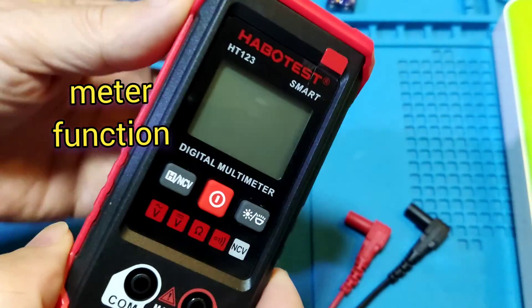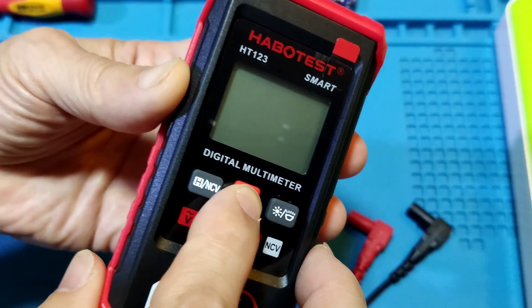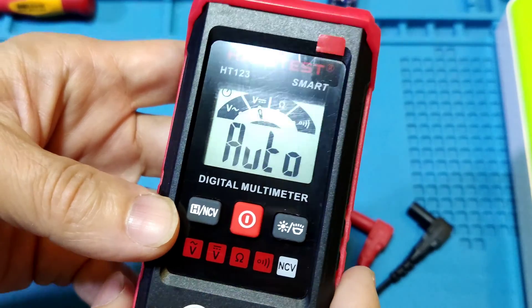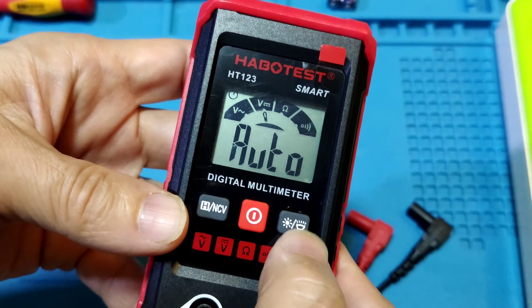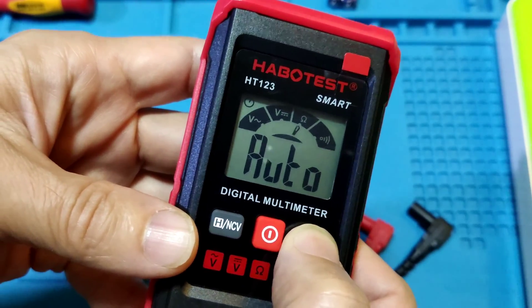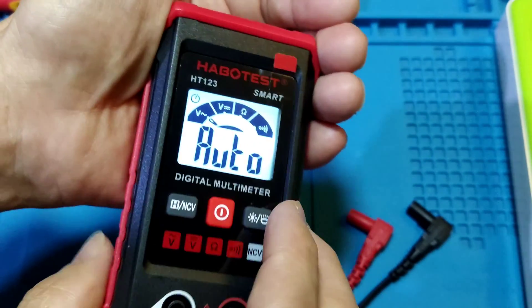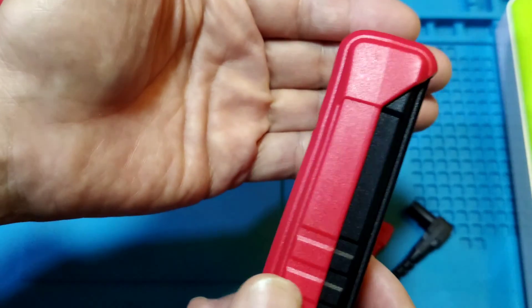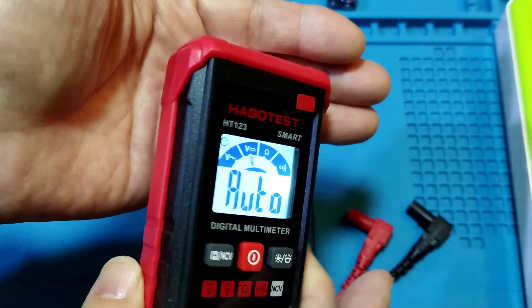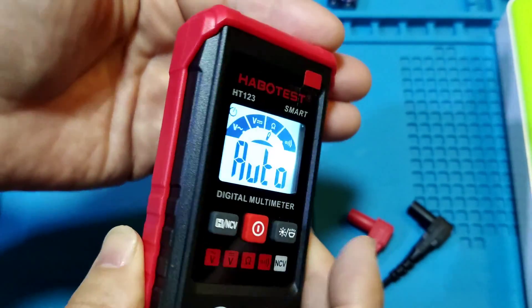Meter functions: at the middle is the power on/off key. One press powers on the meter. On the right side, there is a backlight key. One press turns the backlight on. Long press is for the flashlight. The flashlight is not very bright. Press again to turn off the flashlight.